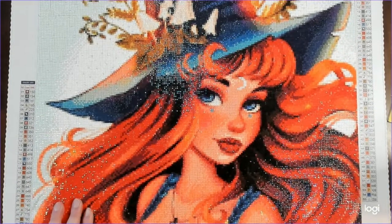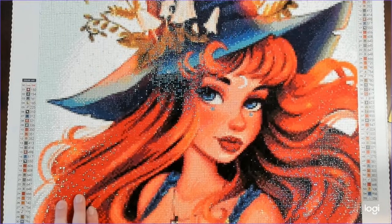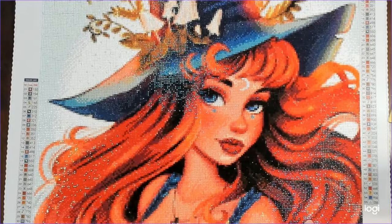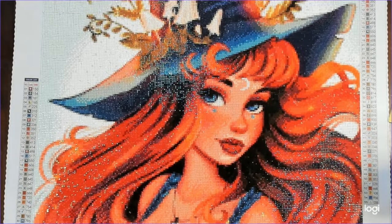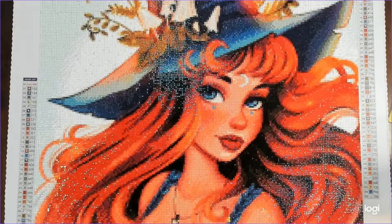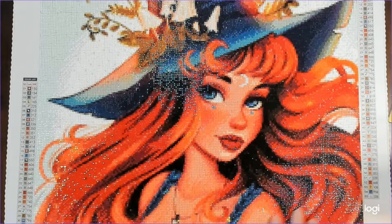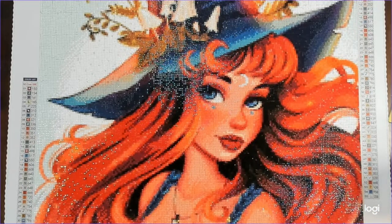I had so much fun working on this. When I first kitted it up, I thought there wasn't going to be enough red for her whole hair. I was looking at it thinking, 'Is this going to be enough color? Do I have enough drills? I feel like I'm going to be short.' But it wound up not being short, which was fantastic. There's a lot of confetti through her hair, but I think that just gives it the depth and feel it should have — it merges the colors, creates shading, and it flows fantastically.